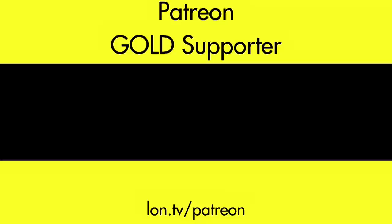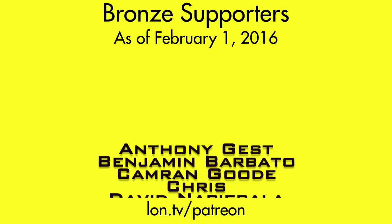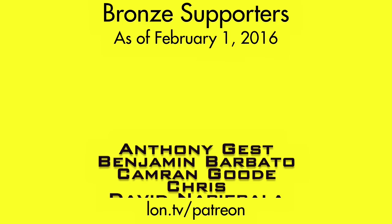Thanks for watching. This channel is brought to you by my Patreon supporters, including gold-level supporter Shabib. If you want to help the channel you can contribute as little as a dollar a month — head over to lon.tv/patreon to learn more, and don't forget to subscribe at lon.tv/s.